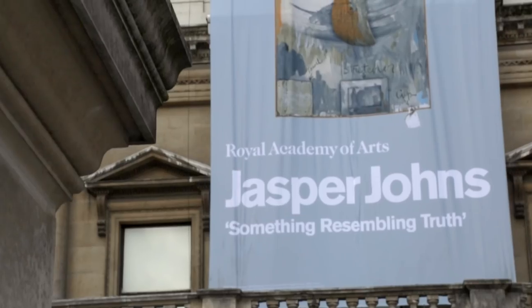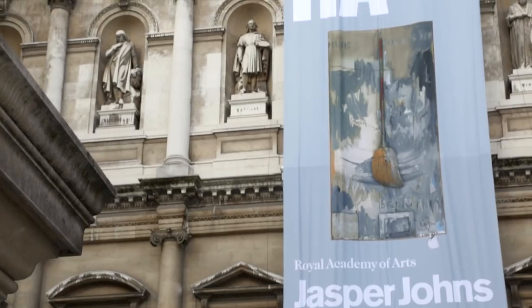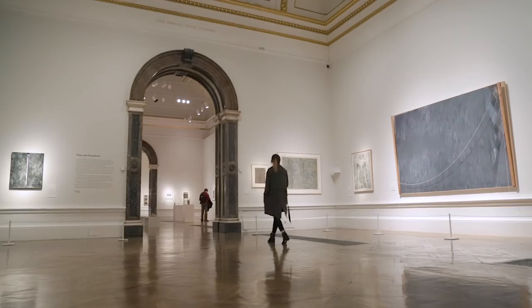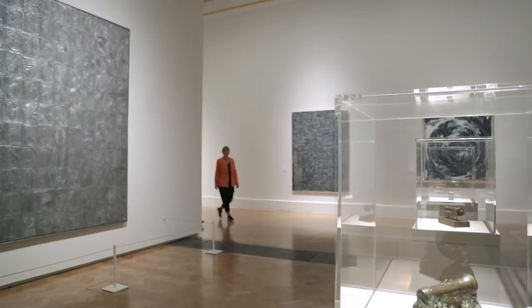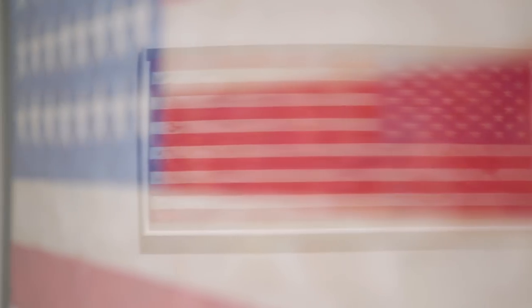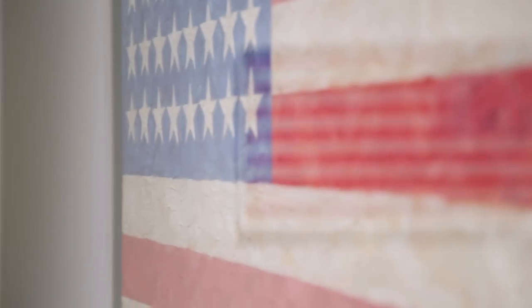Hello, welcome to the Art Channel with myself Grace Adam and my colleague Joshua White. In this film we're looking at Jasper Johns: Something Resembling Truth at the Royal Academy of Arts in London. Johns is an American artist born in South Carolina and his career spans many decades, including iconic works of targets and flags. He's somebody that changed the way we look at painting, changed the way we look at everyday objects.